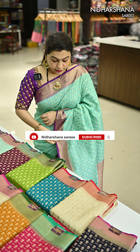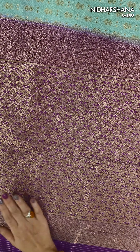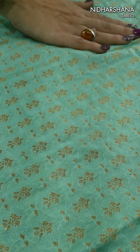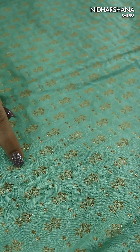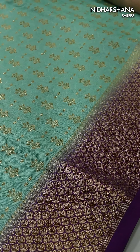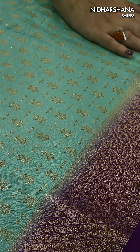Let me open and show you the saree — how the pallu and blouse face looks. That's the same colour saree I am draping, and that's the beautiful pallu. It has a beautiful purple colour dye on the pallu, with a matte zari concept done on the entire pallu. You can see beautifully the butties as well as a thread weaving running across the whole body.